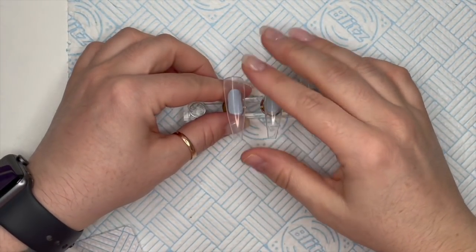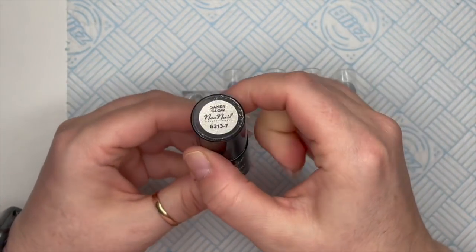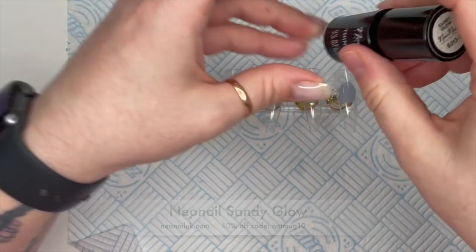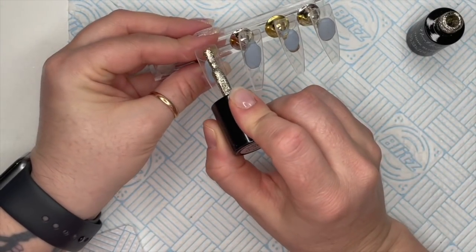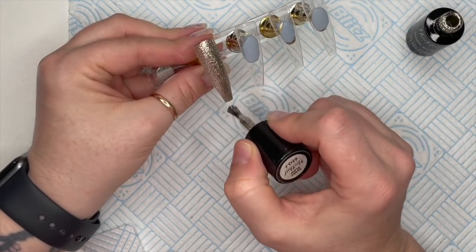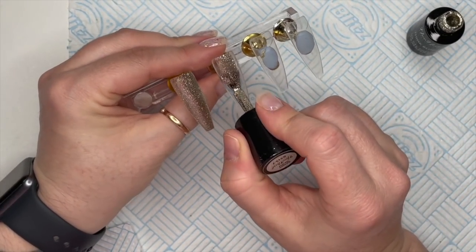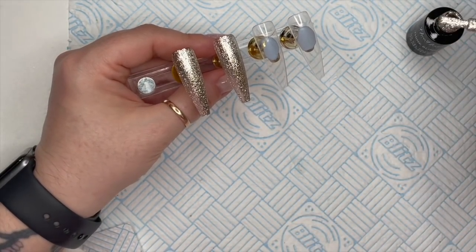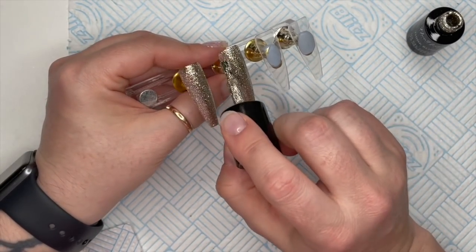Hi everyone, welcome back to a new video. I was literally just having a play around yesterday and I thought I'd record it. I got Sandy Glow - this one is really gorgeous, this is a Neo nail gel polish and it's one of my absolute favorites. It's like a gel polish with flakes through it and the coverage is absolutely insane. I'm only going to apply one coat onto each of these nails.